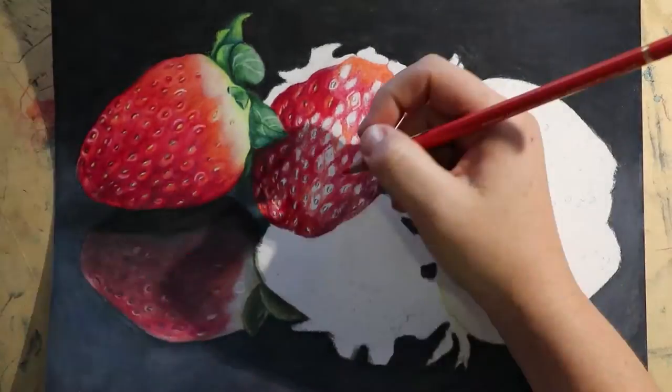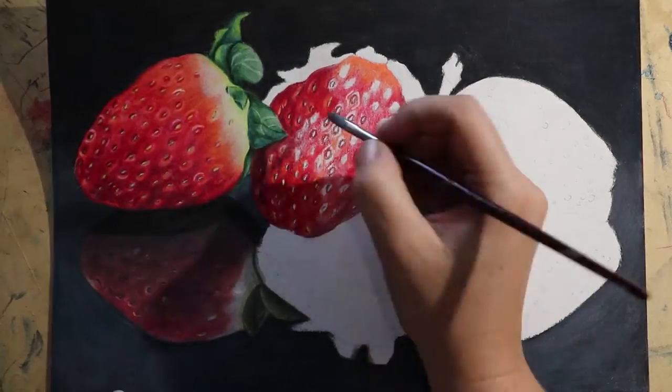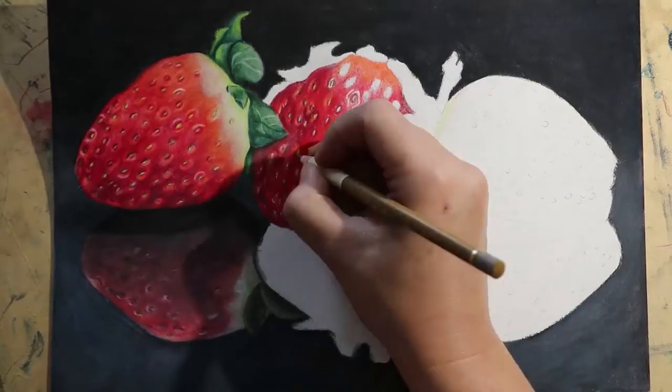Once I had an idea, it went a lot faster and I just sort of blocked in where my light was, where my dark was, and just sort of went for it on the second and third strawberries.